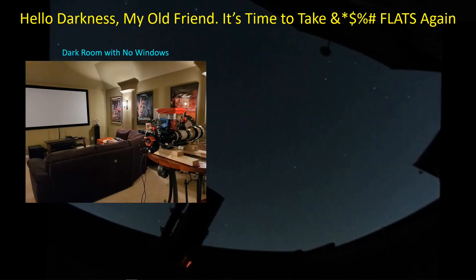Once I got all of my dew issues figured out, I could actually take some data and keep it. Now I need flats. I had to retake flats because after each dew night I was doing over, it left residue. So I cleaned the residue off and retook the flats a couple of nights. And now, finally, I'm getting some good images. But I thought I'd share with you the process I go through to take flats.